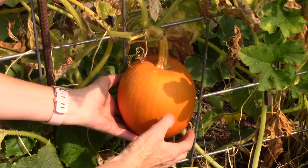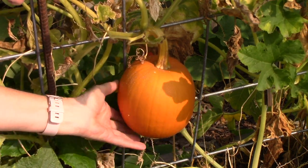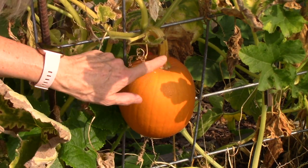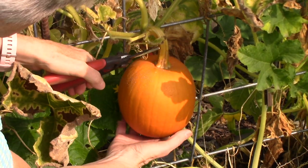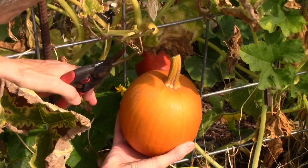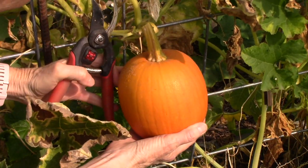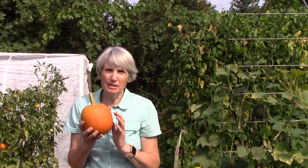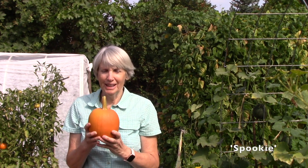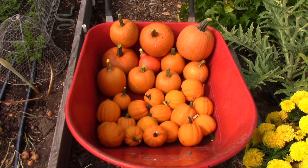How about this pumpkin? That does not cut through with the thumbnail, and see how it has a golden, almost brown stem? That's definitely a giveaway that it's ripe. If you're thinking these are small pumpkins, this is actually the size they're supposed to be — this is a sugar or pie pumpkin, excellent for pumpkin pies, casseroles, roasted in the oven, and so on. The variety is Spooky, and this is a perfect size.